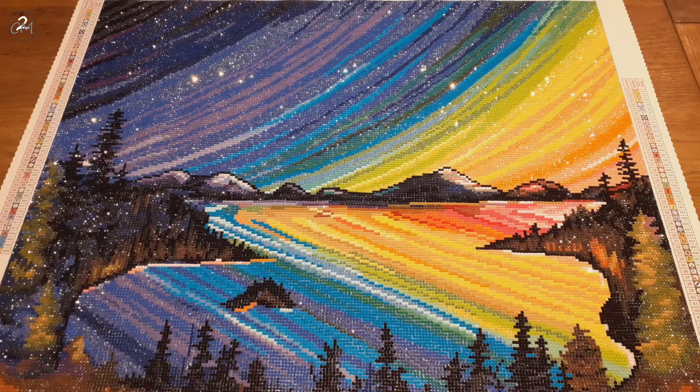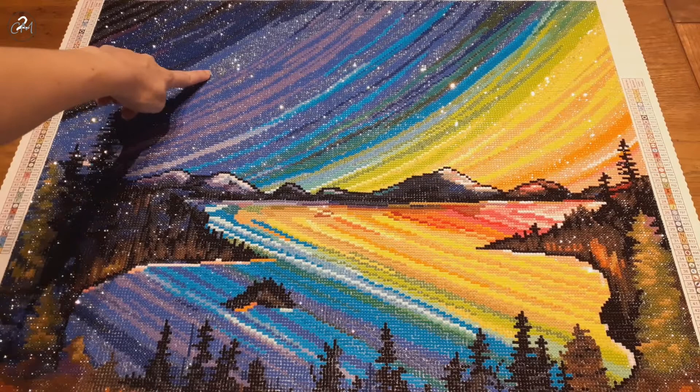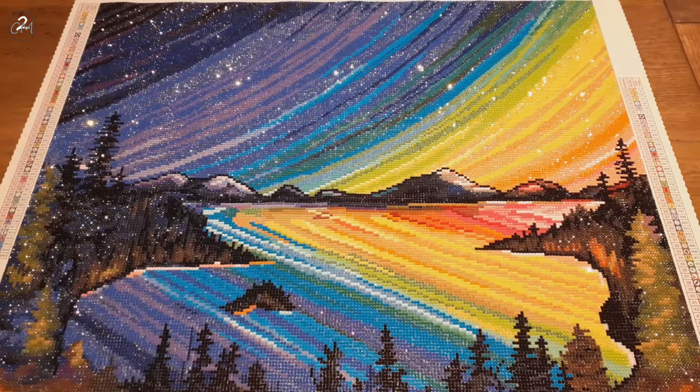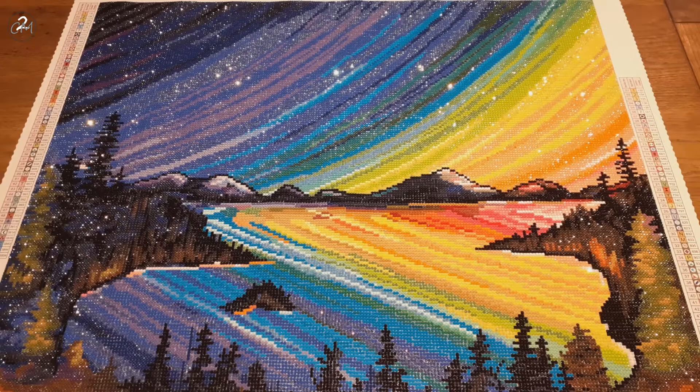I'm going to show you this color that I'm pointing at right here, this stripe here. Everywhere you see that color — this stripe, that stripe, that stripe, that one, down here a bit — that's all AB. It's blue AB. I want to say that it is the biggest color I had in quantity, so it had a lot of ABs.